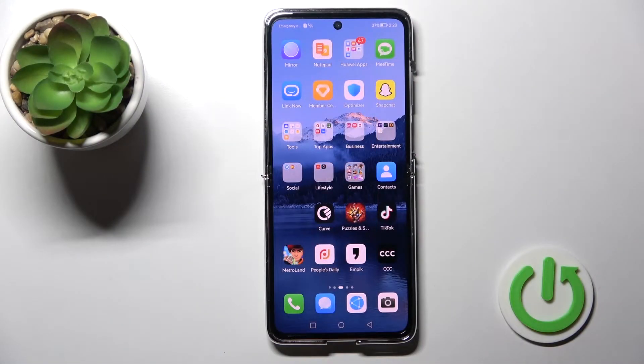Welcome. Today in front of me I have the Huawei P50 Pocket, and I'll show you how to log out from a Gmail account on this device.